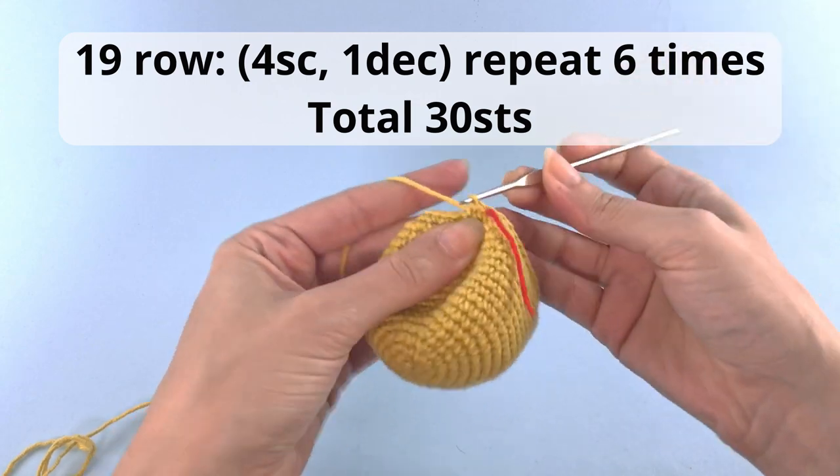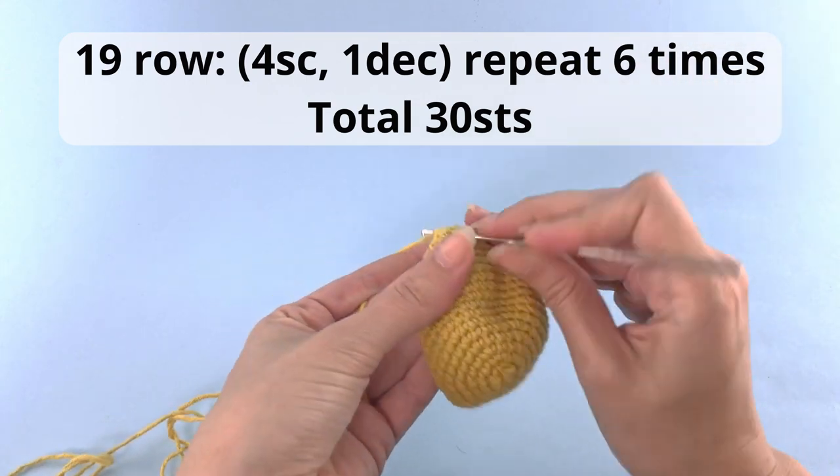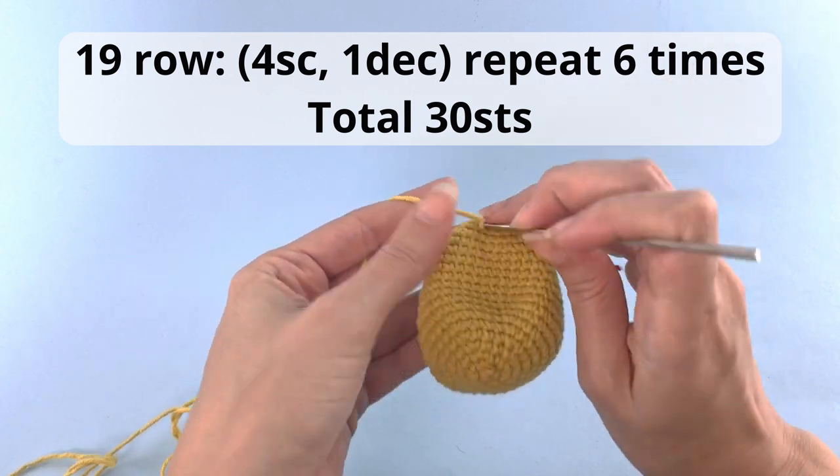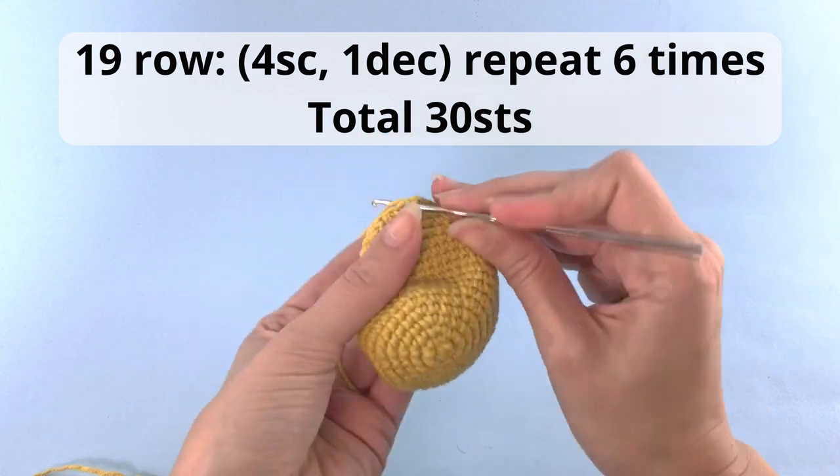And for row number 19: 4 single crochet, 1 decrease, repeat that 6 times, and have a total of 30 stitches.